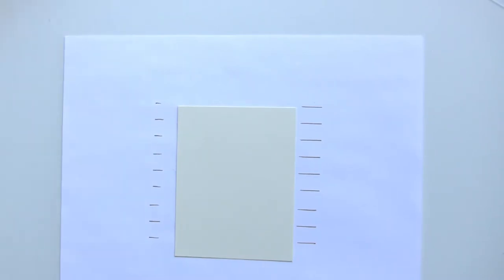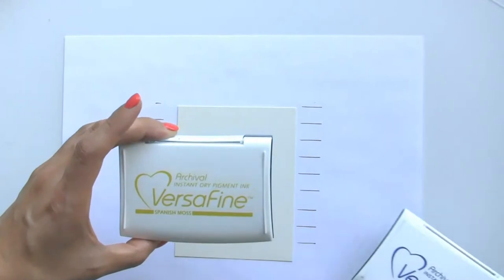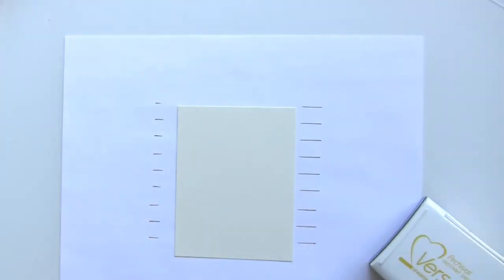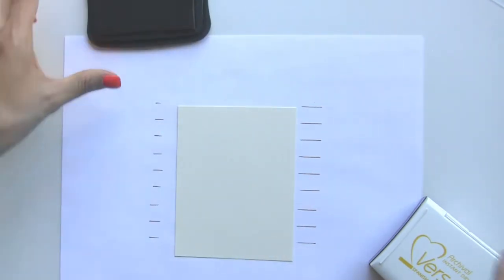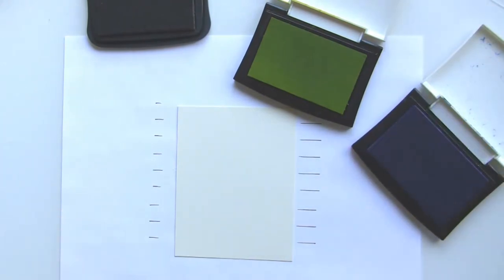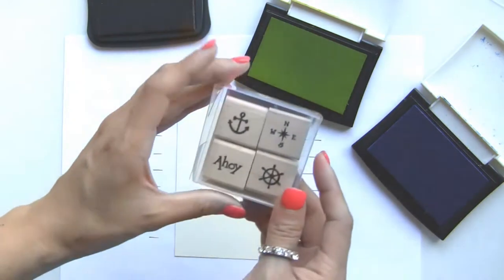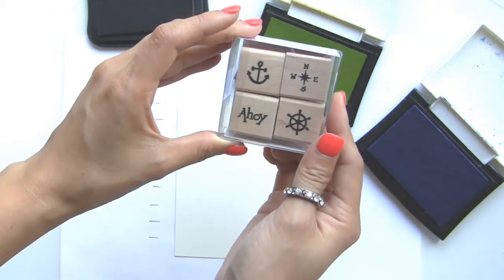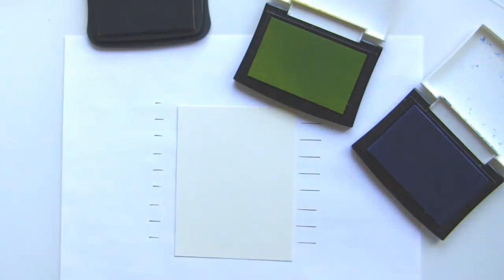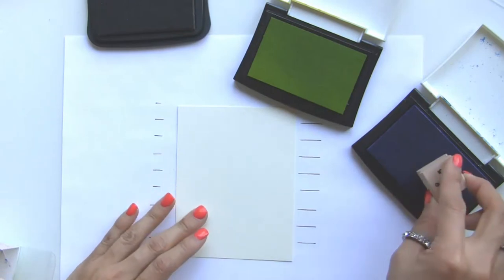I'm going to be using a few different inks — the Majestic Blue VersaFine ink along with the Spanish Moss VersaFine, and then the Rich Cocoa again. For the very first part I'm going to be using the PF40 Nautical set, and I'm going to be using this little compass stamp, stamping that one in the blue in the corner.